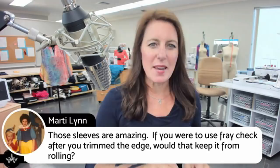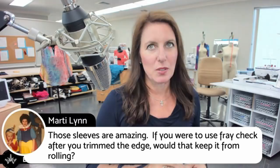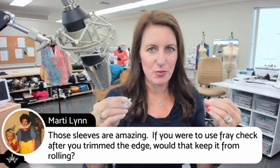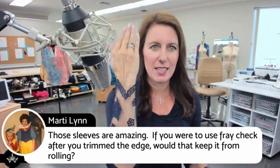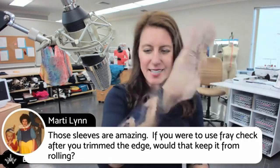Marty says the sleeves are amazing. If you were to use Fray Check after trimming the edge, would that keep it from rolling? No — Fray Check just keeps it from fraying and makes it stiff, and I don't want stiff. Good idea though! I'm not saying it would necessarily curl, I just don't want to take the risk. And you can't see the edge anyway — I can't, and I'm right here.